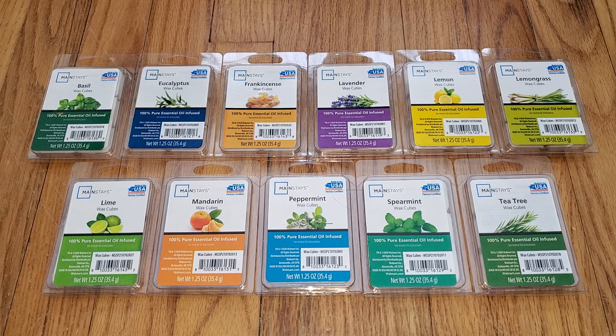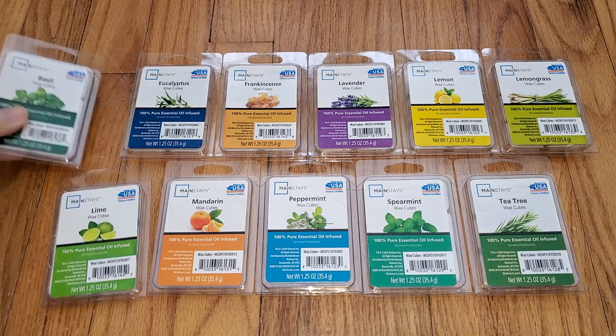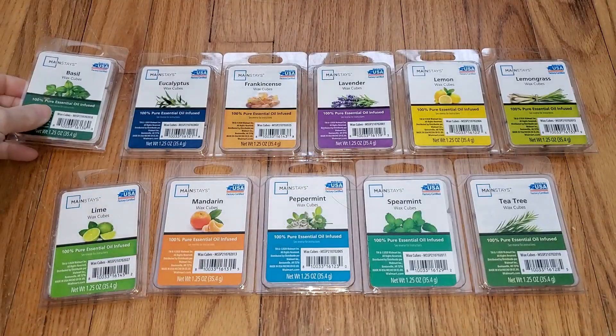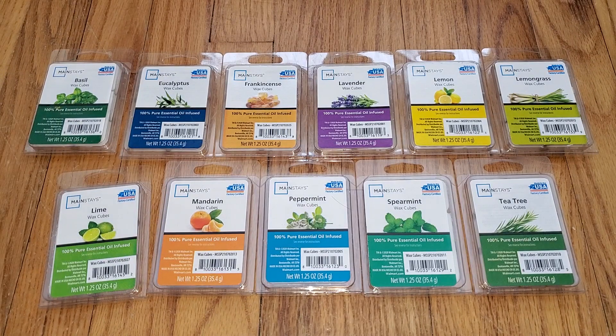They are 93 cents for 1.25 ounce, and they can be found in the essential oils and diffusers section of Walmart instead of with the wax melts, but that section is usually in the same aisle as the candles and the wax melts anyway. I don't have the scent notes, but I'm assuming that if they're pure essential oil infused, that's really the only scent. Although with some of them I'm not quite so sure — some might have other notes or ingredients as well.